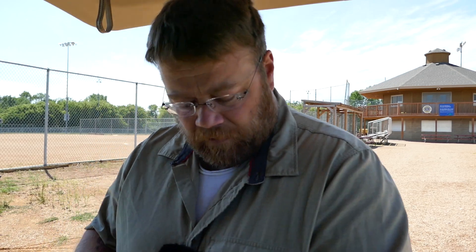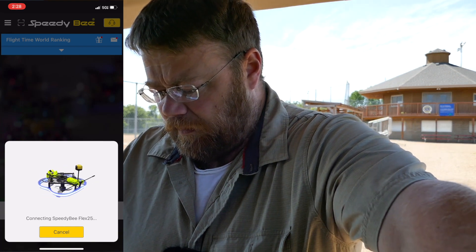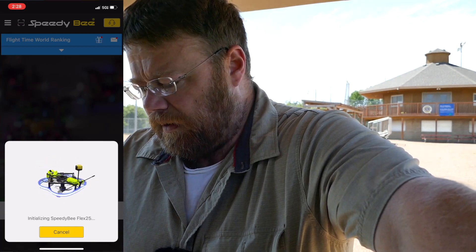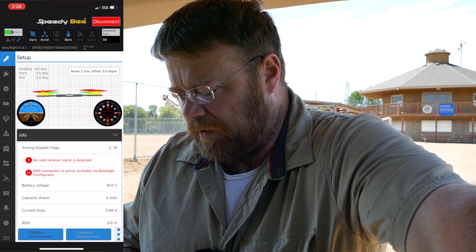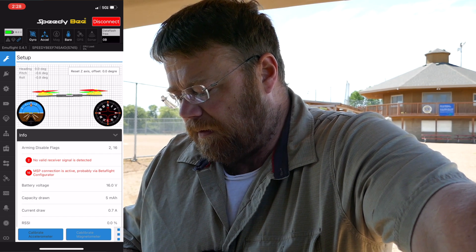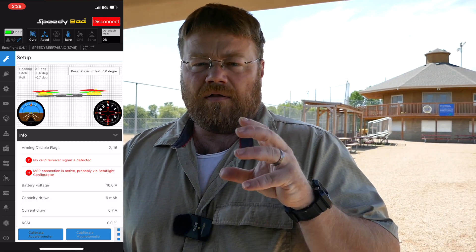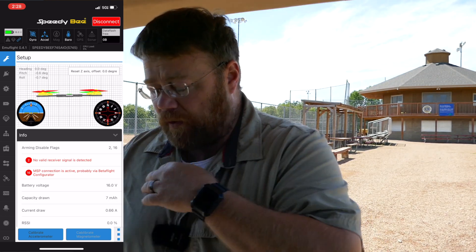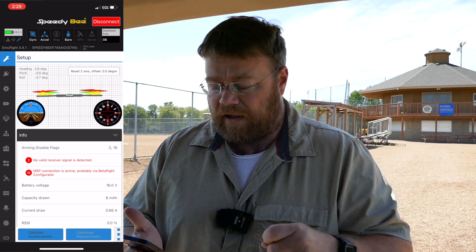One thing that is really slick — with Emu Flight and the Speedybee, I can still use the Speedybee app. The app still works with it, as you're going to see here. Let me plug this in and connect. Speedybee Flex 25, and it's going to load up — it's just going through Bluetooth, nothing fancy. As you see up in the upper left, right underneath where it shows the battery, it says Emu Flight 0.4.1. It shows the target I'm using — the Speedybee F745 all-in-one — and that's what this is. This is a target that was just made just the other day, specifically for it. This is the first time that this Emu Flight target is being used on this quad, ever. And I'm actually testing it out right now.